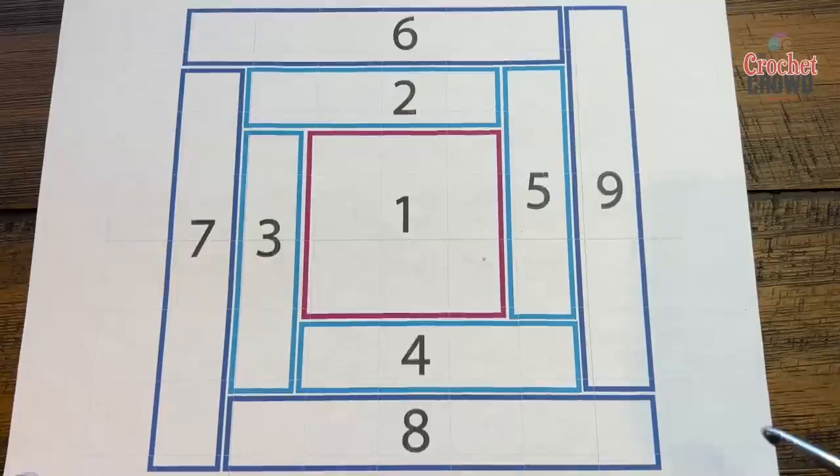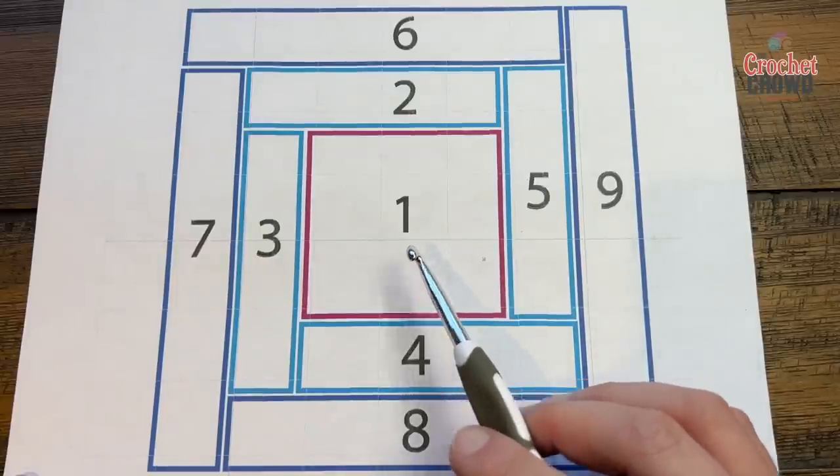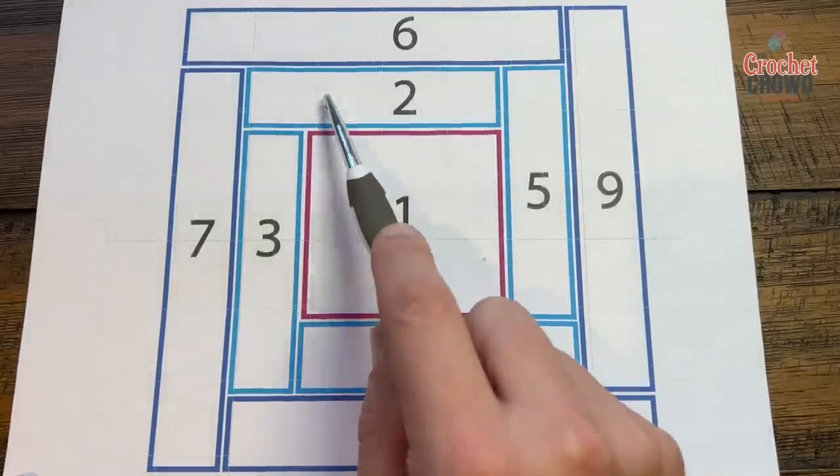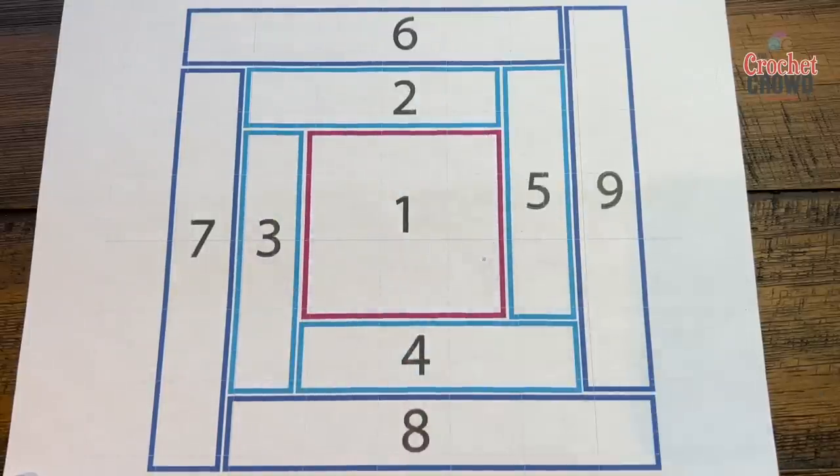What I'm going to recommend is that you start off with a beginning square. I'm not going to teach this from a beginner's perspective on learning how to hold the hook with C2C. I'm going to assume that you know how to do C2C, but what I'm going to concentrate on is doing the log cabin format just like you have here.